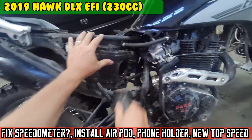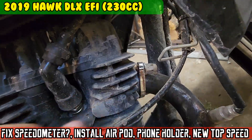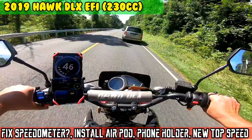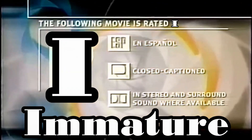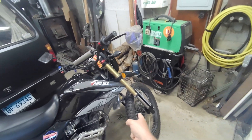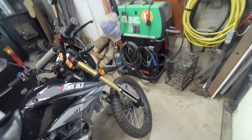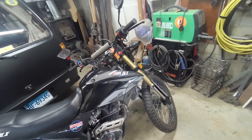On today's episode of Moto Cheese, I'm going to attempt to fix that speedometer pickup. I doubt I'll have any luck fixing that, but if it doesn't work, I'm going to order a new pickup.